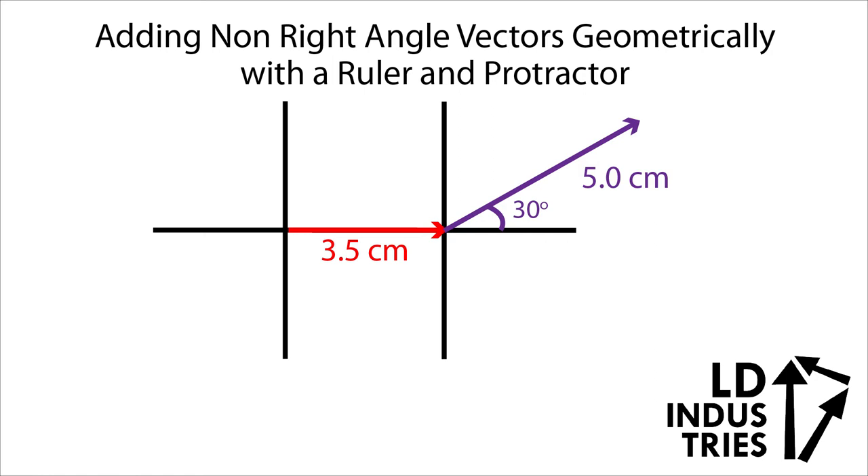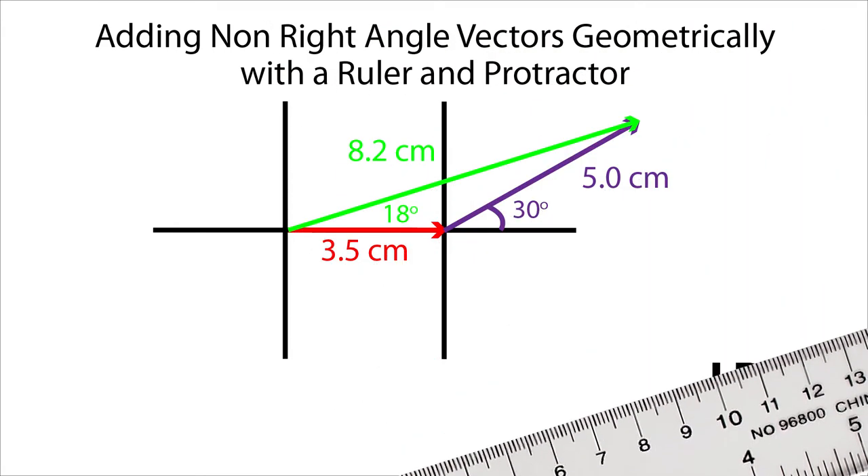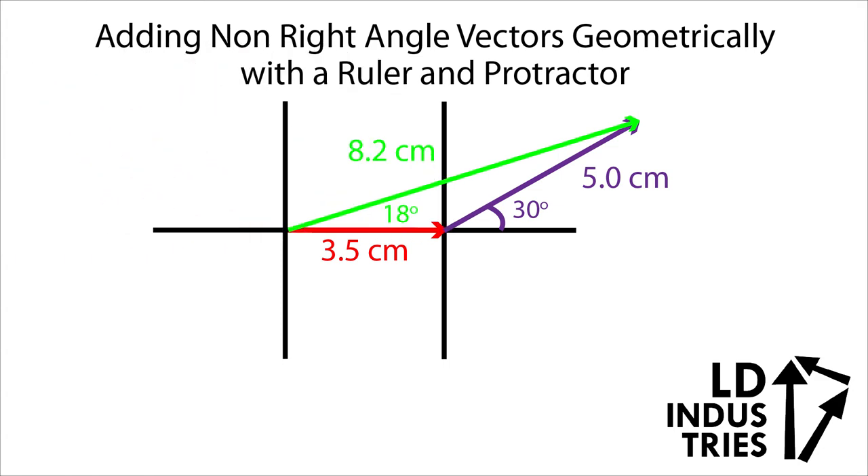Now I'm going to put in the resultant. The resultant is always tip-to-tip and tail-to-tail with the two vectors you start off with. Just draw that vector in. Then you can use your ruler to measure how long it is, and you can use your protractor to measure what the angle is. And you'll notice, as always, we're looking for the angle between the two tails.